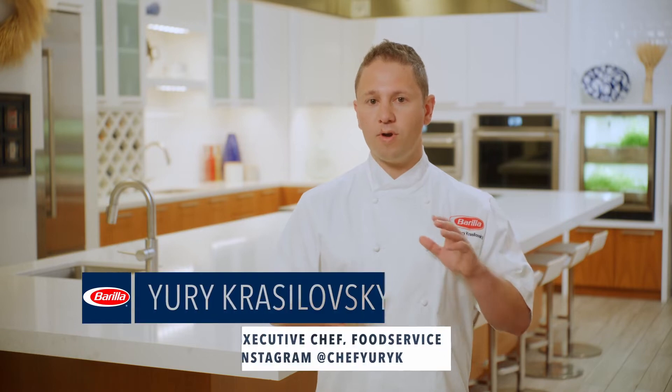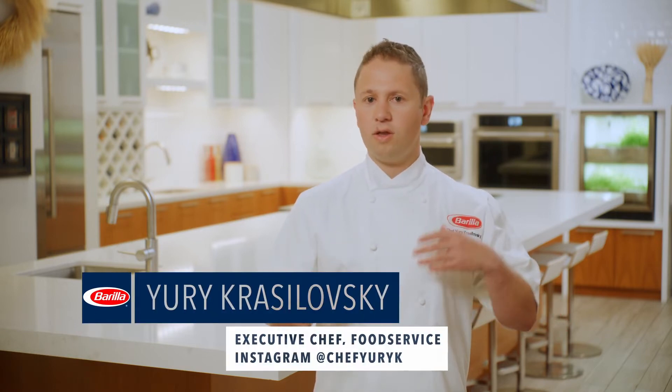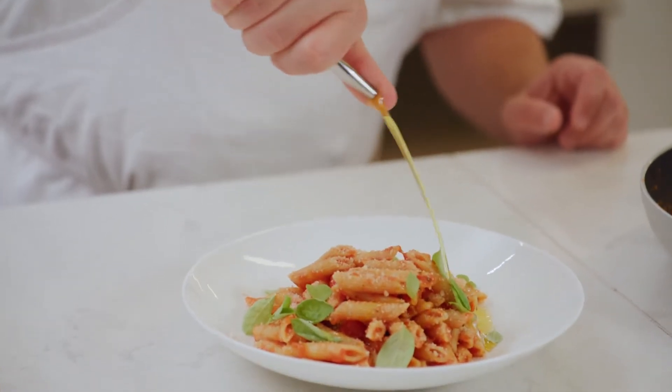Preparing Barilla Frozen in a microwave can open up all kinds of service situations, from QSRs to C-Stores, dark kitchens or food trucks, and it's so simple. A few minutes in the microwave with a stir in the middle. You'll be amazed at the al dente texture of this product out of the microwave.